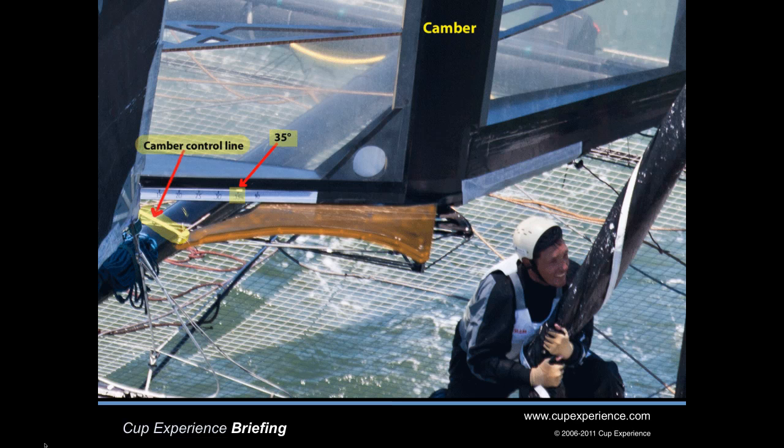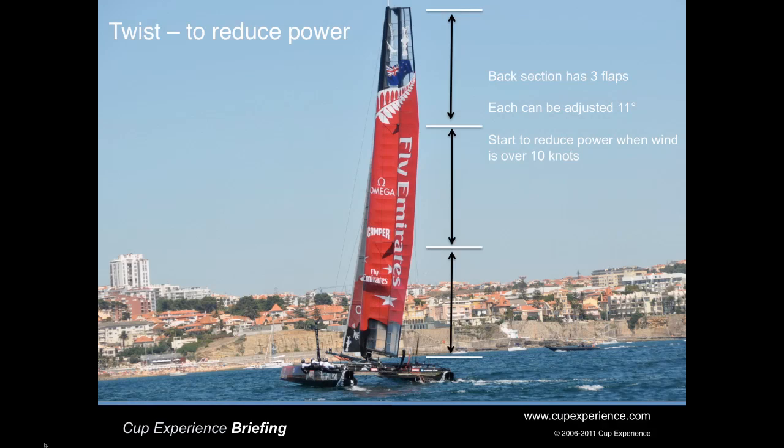AC-45s are supposed to race in winds from 3 knots to 30 knots. The wing gives them the power to race at the low end of that range, which means that at the high end of the range these boats are way overpowered. So the crew puts twist into the wing to allow the wind to spill off the wing and reduce the power.